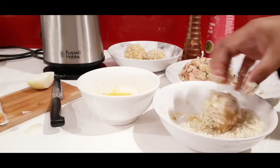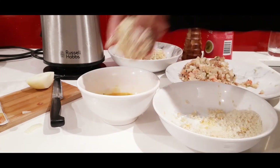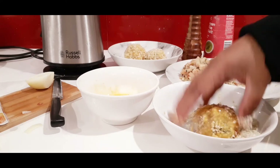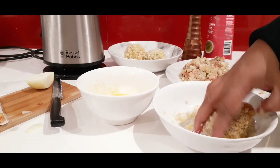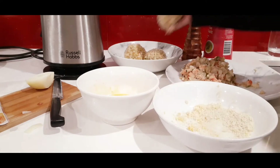I'm going to repeat the coating twice — one more time in the egg wash and then back in the breadcrumbs. This is how it's going to look, and then we are going to fry this.